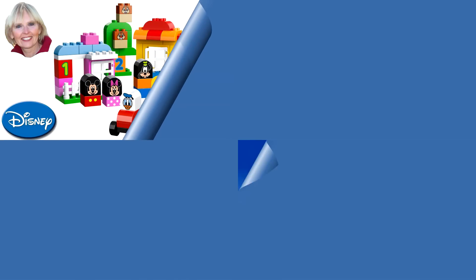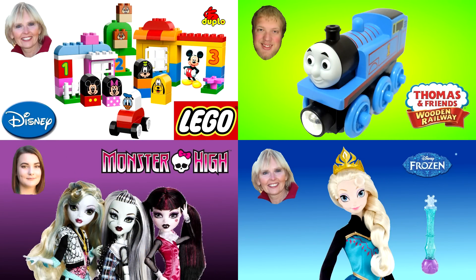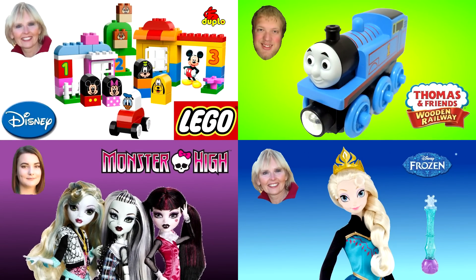Thanks for watching! Now you can watch another one of my princess or Play-Doh videos, or you could watch one of my friends' videos — our pictures are always in the corner, like these four examples. And please don't forget to subscribe!